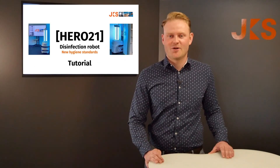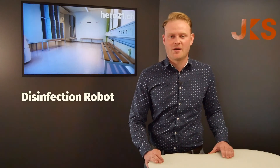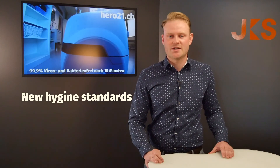Welcome to JKS. We are located in Switzerland, very close to Zurich Airport and Zurich City. My name is Laurent and today we will show you our newest family member. It's a disinfection robot. We will talk about facts, figures, how to use it and what the benefit is. Most importantly, we will set new hygiene standards for you. Let's go right to it.